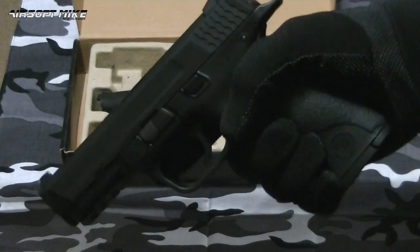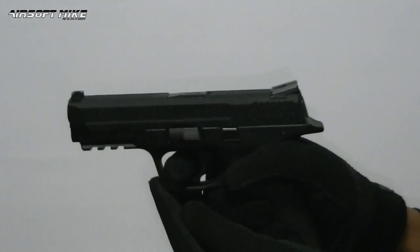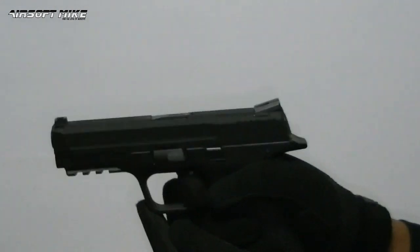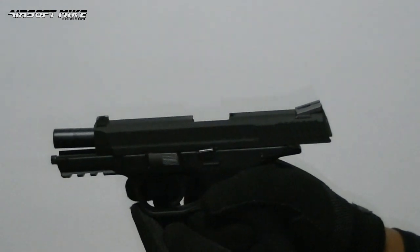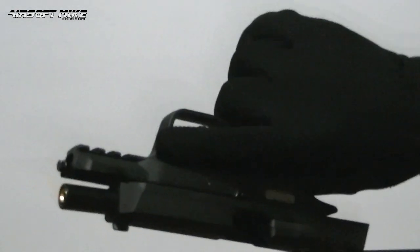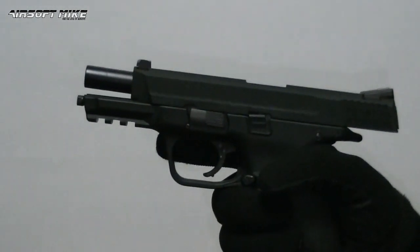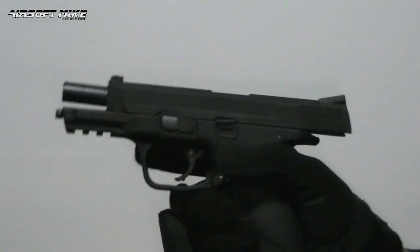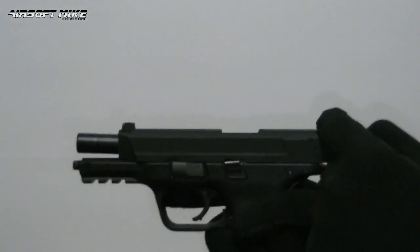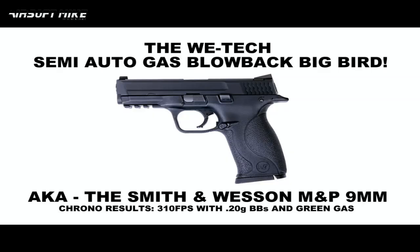Here we go. Fantastic kick — absolutely loving this piece. I didn't fill the mag to its capacity because I just wanted to show you quickly how good it shoots. I wanted to feel how good the kickback was, show you how powerful it is, and how satisfying it is when this slide locks back after the last round is spent. That was the WE Tech semi-auto Gas Blowback Big Bird.